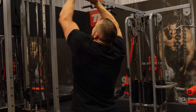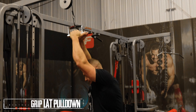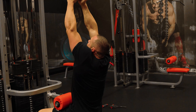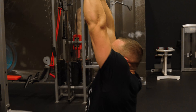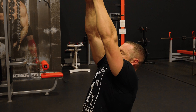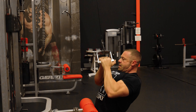Next, we change attachments to a neutral grip — palms facing one another. Same principle: don't let it become a horizontal row. Come up, scapular retraction, and pull down to the upper chest. Throughout this movement, notice I'm not hunched over — my chest is out, chest is high, stomach sucked in. Coming down, squeezing the lats. This is not a power movement.